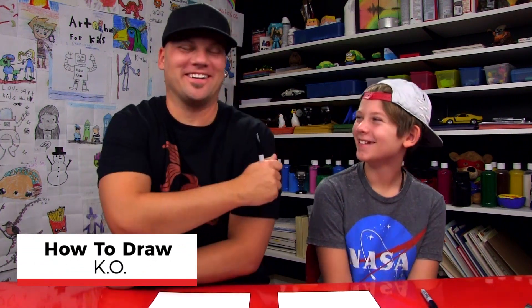We love Cartoon Network because they have really weird cartoons. And who are we drawing today? K.O. — one of the weirdest. Got a marker? Yeah. We hope you're gonna follow along with us. You got something to draw with and some paper. Let's do this.